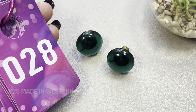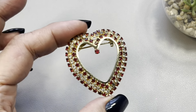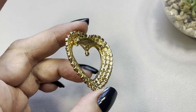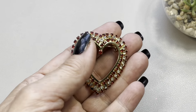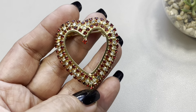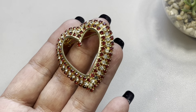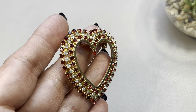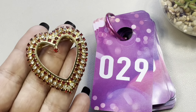Next up I have this beautiful red and clear rhinestone heart brooch — open work. There's the back of it, no brand. This one measures in at about an inch and three quarters wide and a little more than an inch and a half high. I love the way it glistens — that's due to all the little facets on those stones. This is a pretty one. This will be item number 29.